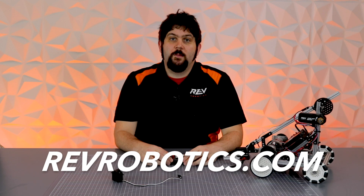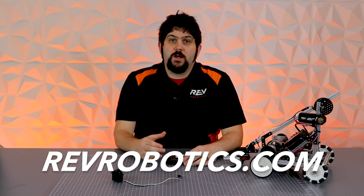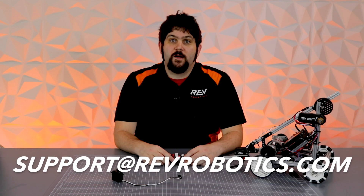Be sure to check out all the resources we have on RevRobotics.com, and if you've got any more questions feel free to email us at support@RevRobotics.com. Thanks for watching and good luck with your build.